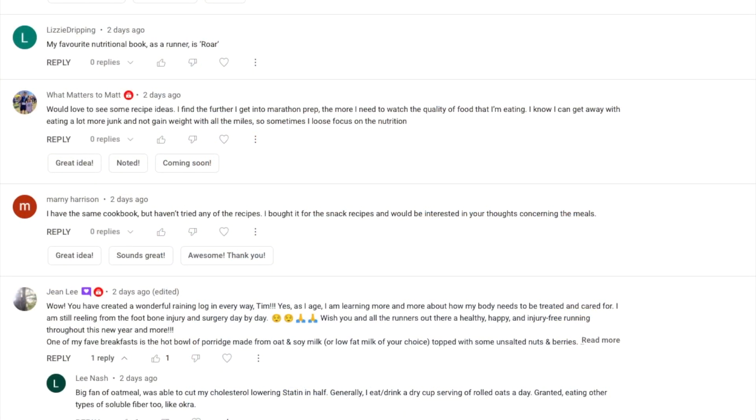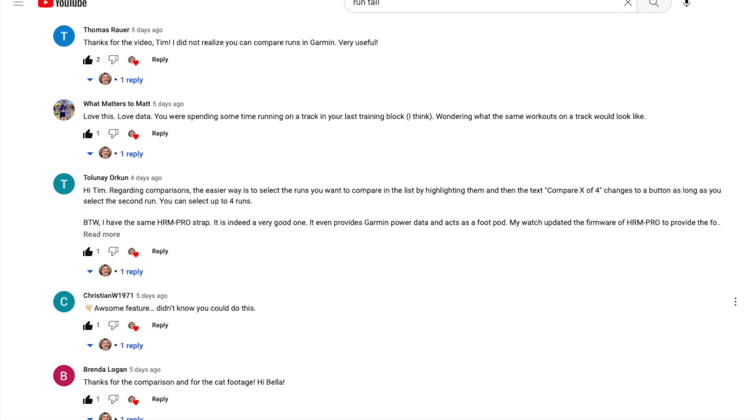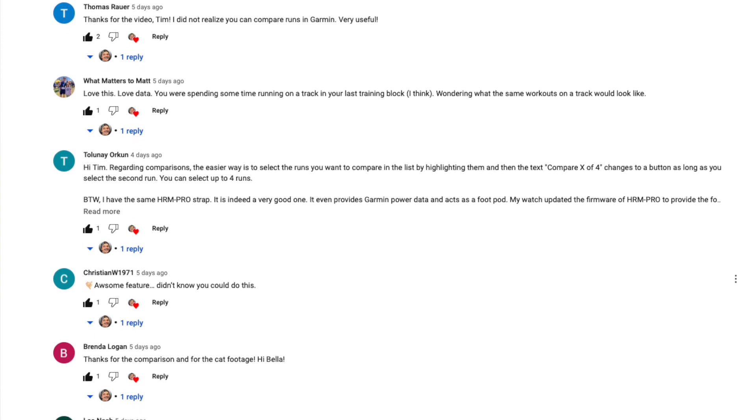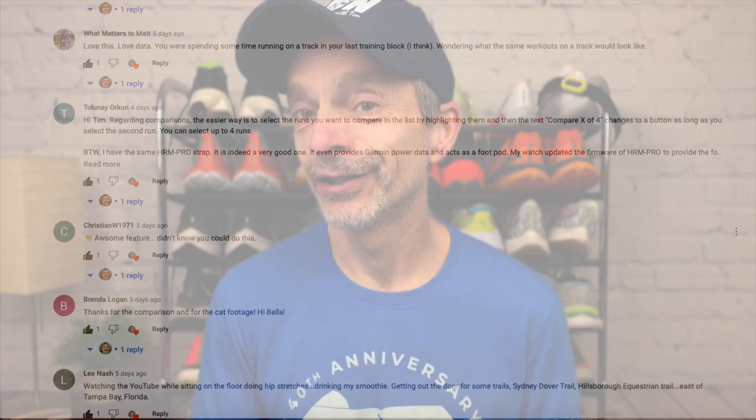If you're already a subscriber or someone who watches the channel, I do want to say thanks to everyone who took the time to comment on previous videos. I greatly appreciate it — it's always fun to keep the conversation going, helps make the channel a little bit more dynamic. And I do want to wish those that are training for your own race good luck, and also a speedy recovery to those who are injured. I've read a few comments where people are suffering from injuries, and I'm sending you some good vibes.